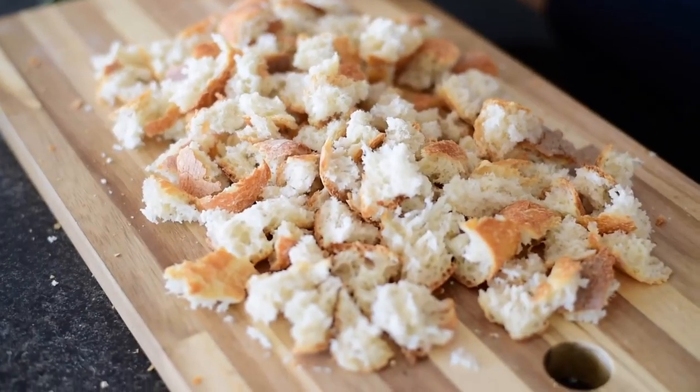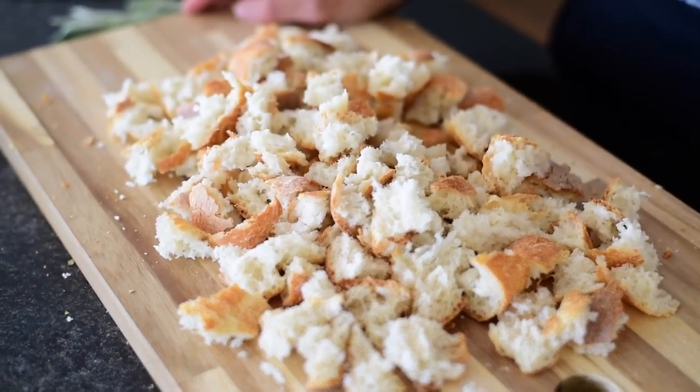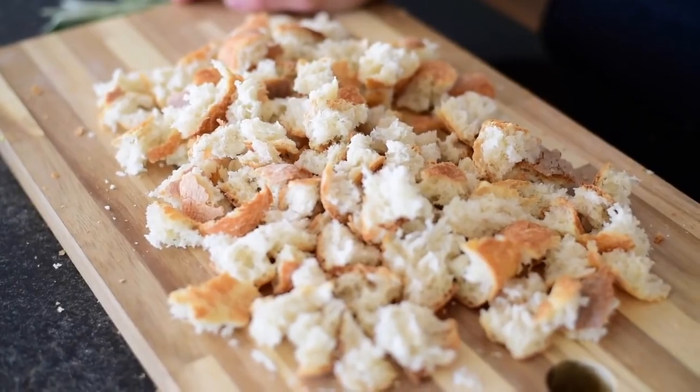Tearing the bread is quite the arm workout — if you need to strengthen your wrists, it's a great workout. Stale bread is no good as a snack. Here we have six cups of torn up stale bread. If you have a bread knife, definitely use it, but if you don't, you can just use your hands to rip up the bread.